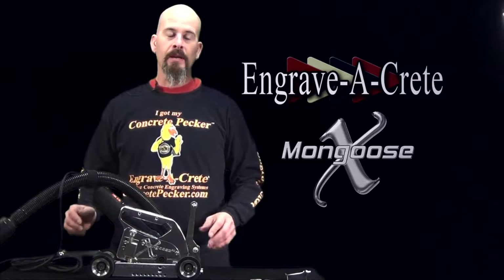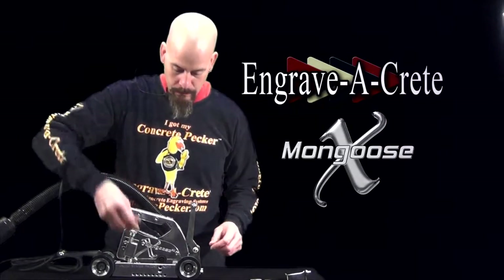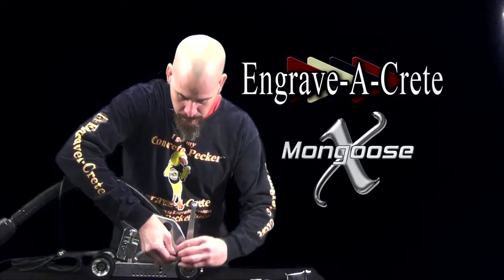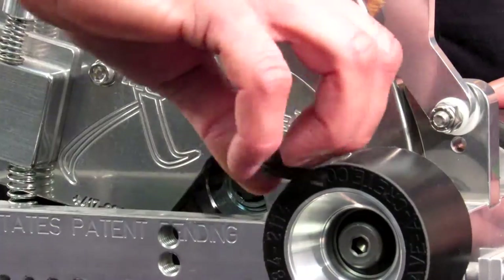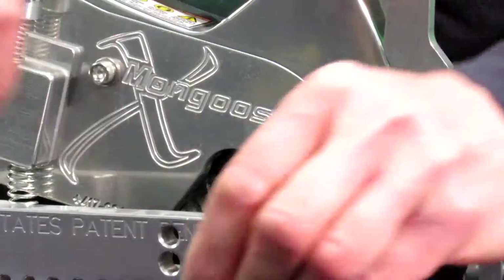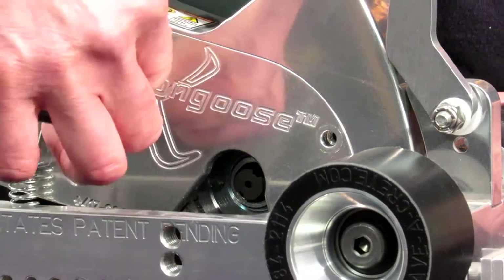Today we're going to change the blade on a Mongoose X. First, start with our hex wrench. We're going to remove two hex cap screws that hold the blade guard in place.